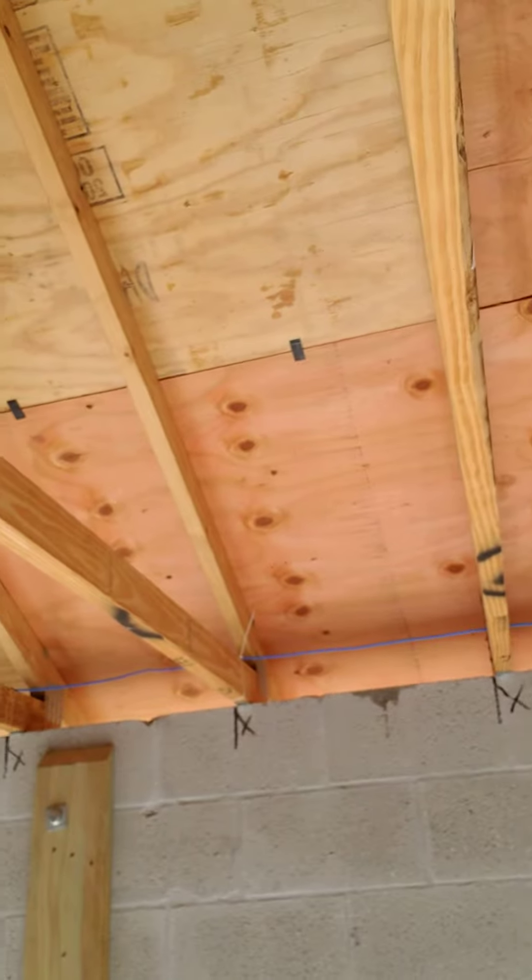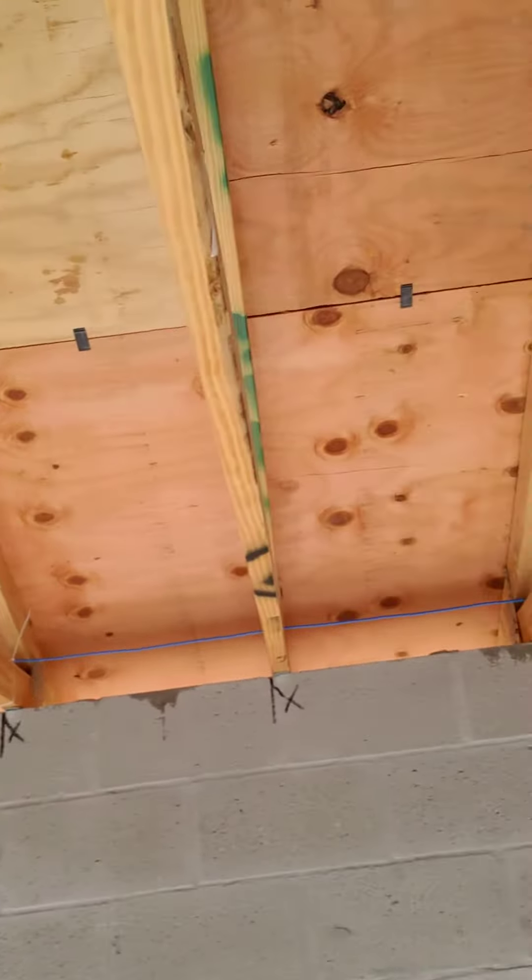Here in Florida we deal with hurricanes — they just had a horrific tornado, and storms are pretty violent and intense, so you want your house built as strong as possible. That's what we refer to when we talk about roof-to-wall attachments. This is a clip because it doesn't wrap over the truss, so it could be a downgrade in insurance credit.